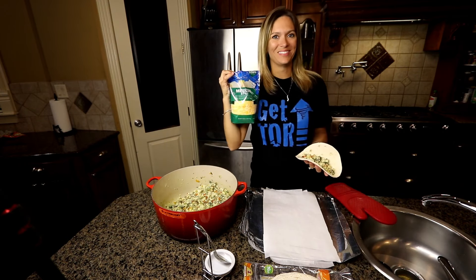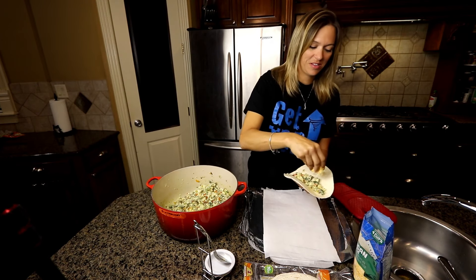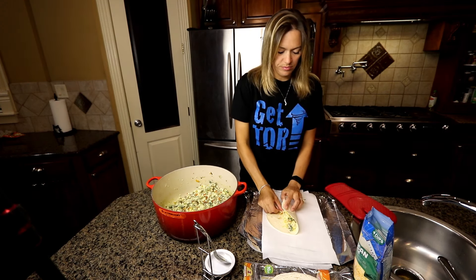I also add some shredded cheese — a Mexican style shredded cheese. You can use mozzarella, parmesan, blue cheese, or whatever type of cheese you like; this is just what I had on hand that day. Then I just roll them up and wrap them.